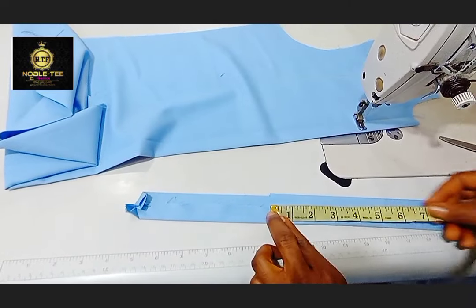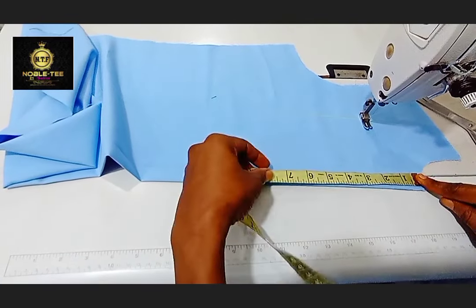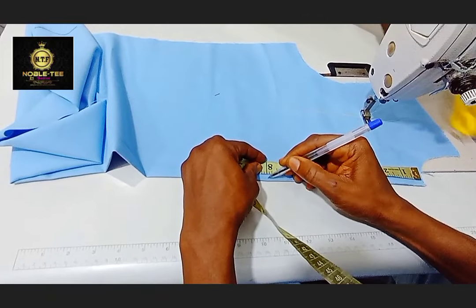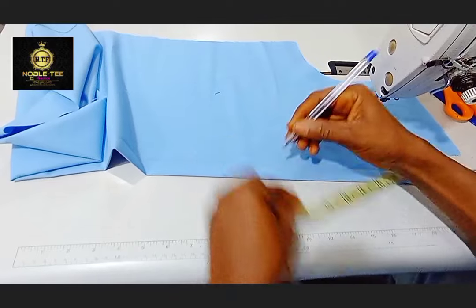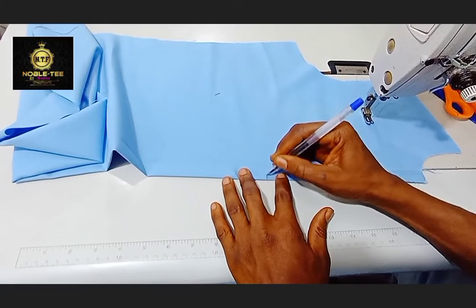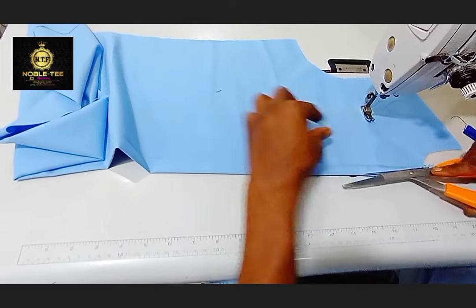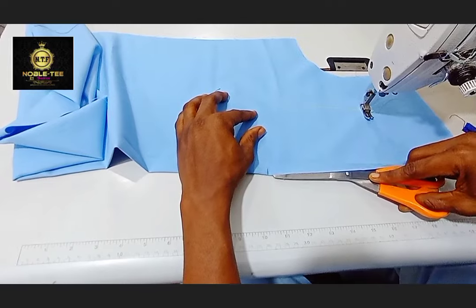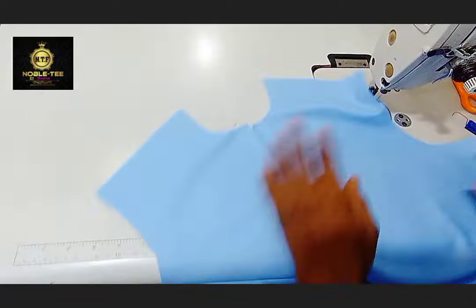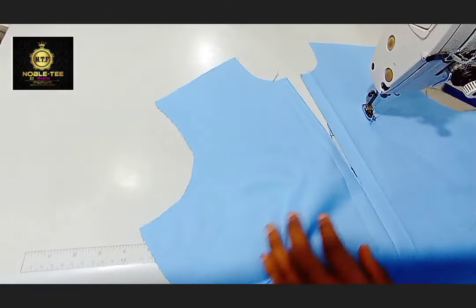So this is the opening now. The opening of this senator dress is 8 inches — you measure 8 inches here. If the marker is not showing, you can just write it on your hand. So you open it like this to the point where the 8 inches is, and you leave about 0.5 inches before that 8-inch mark.